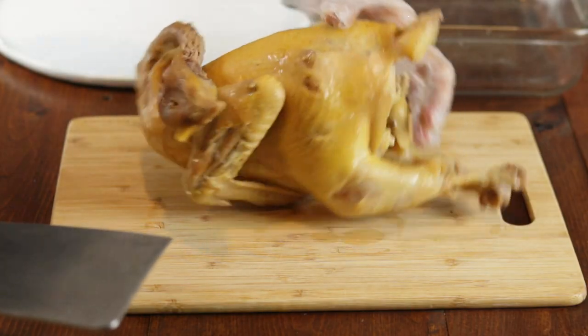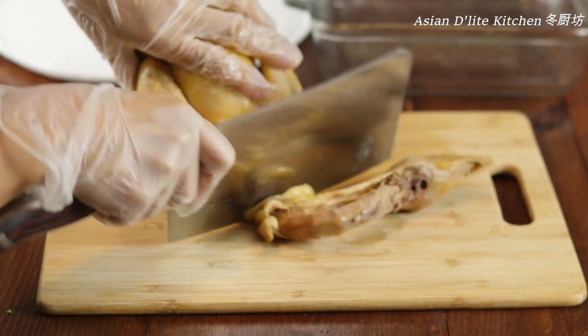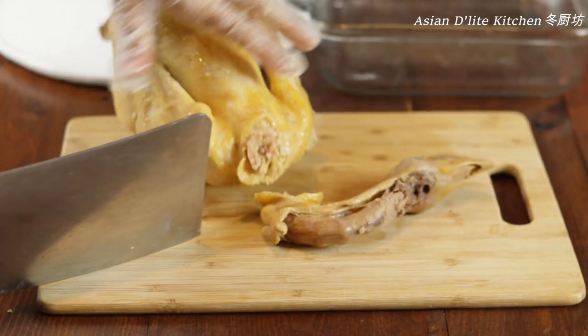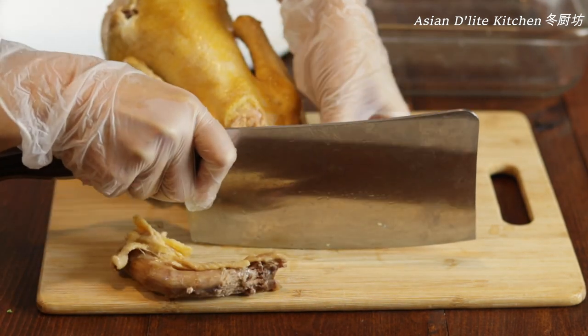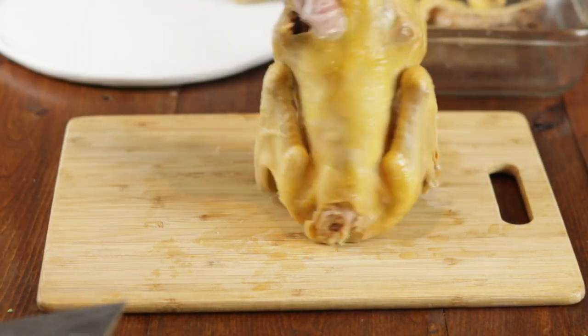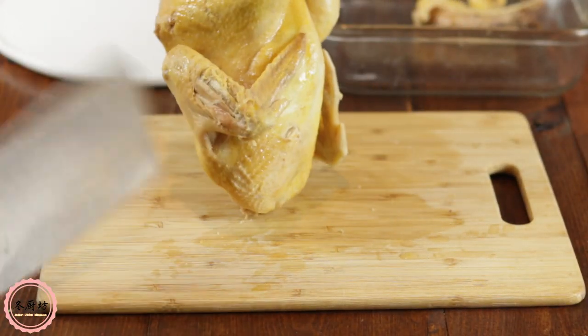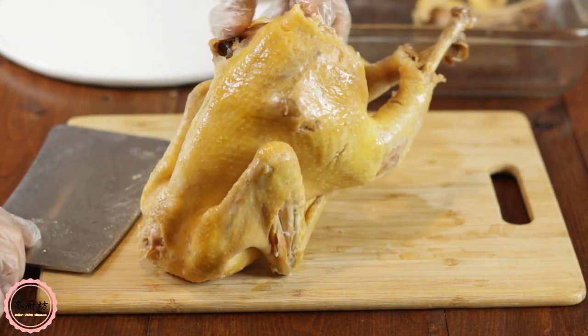Here the chicken is cooled down and ready to cut. Chop the neck off and separate the head from the neck by cutting underneath the head over here. That way we can place the head on the plate. Cut off the bottom part, then put the whole chicken upside down by placing the chest on the cutting board.